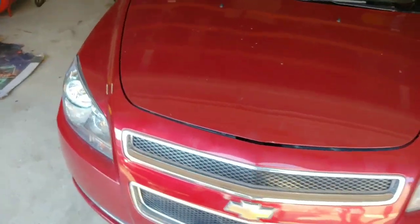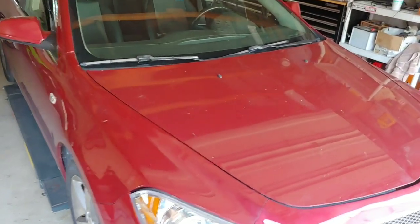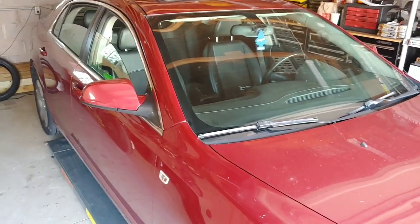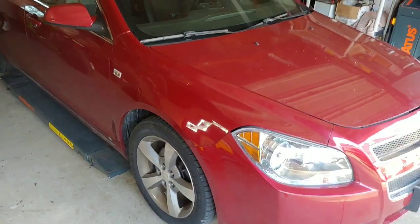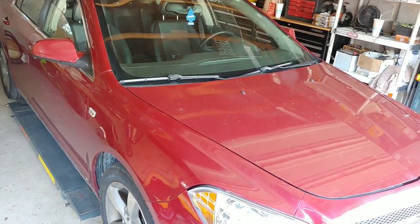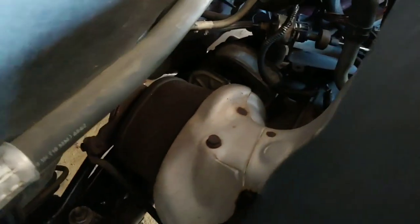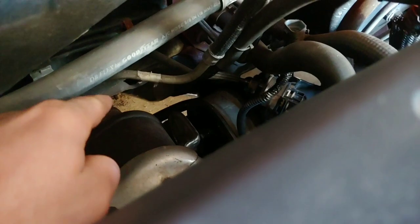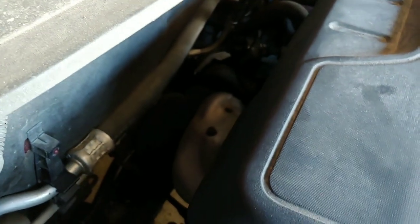Today I'm going to show you how to change a catalytic converter on a 2008 Chevy Malibu. If you have symptoms like it's hard to accelerate, hard to reach 40 miles an hour or over, really hard on the highway or side streets, your RPMs are really high, and your transmission doesn't shift, your catalytic converter is probably clogged. You can remove your upstream and downstream oxygen sensors and go for a drive — if your car drives better, that confirms your catalytic converter is clogged.